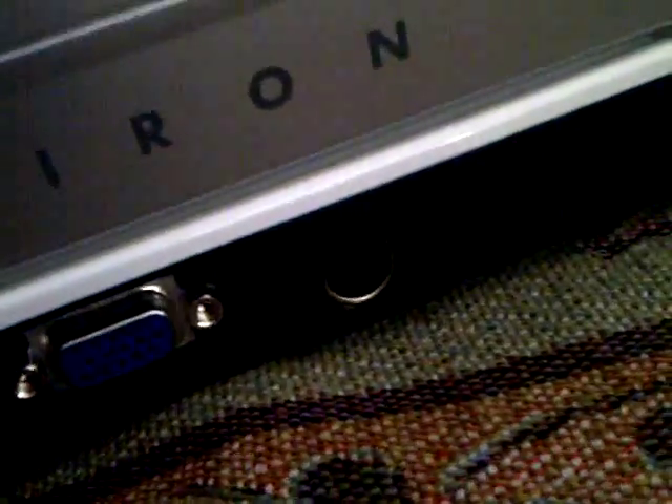There's the optical drive. At the back, there's the mic, there's Ethernet, then there's the telephone jack, two more USBs, VGA, and S-Video output.